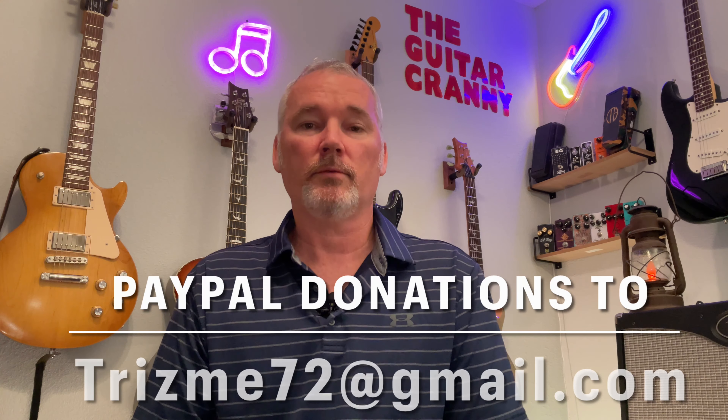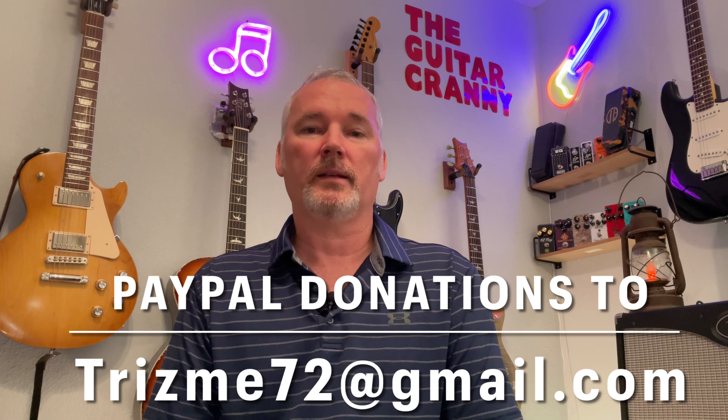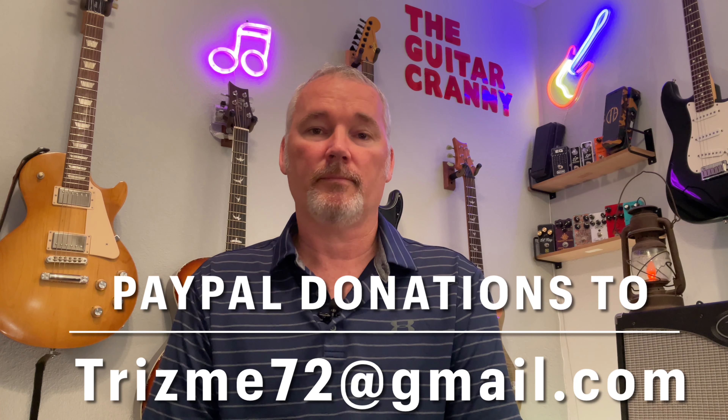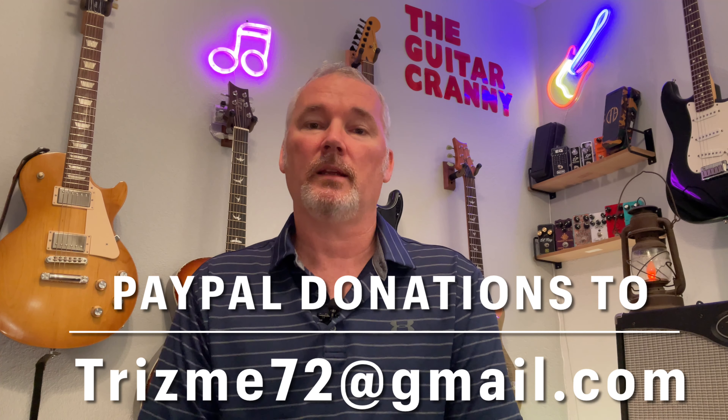So what did you guys think about the guitar? Do you already own one? Drop us a comment down below and tell us what you think. That's all the time we have for today — we'll see you again real soon in the Guitar Cranny.